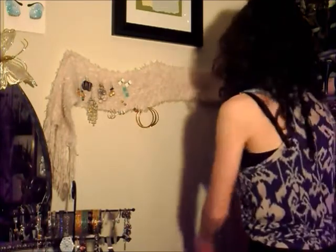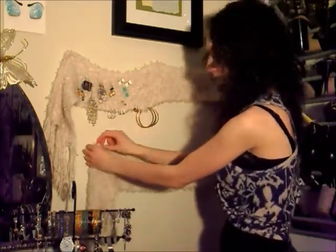Also, if you have a really long scarf, you can double it back around and have twice as much room to hang your earrings.